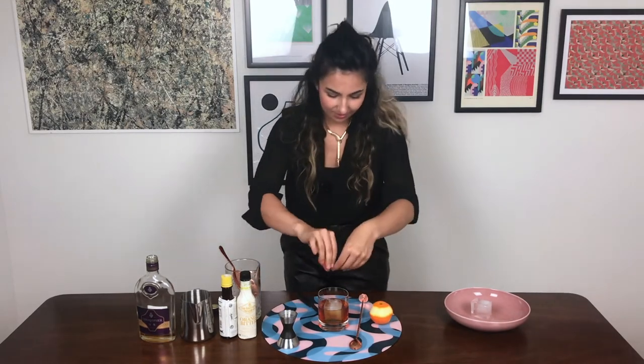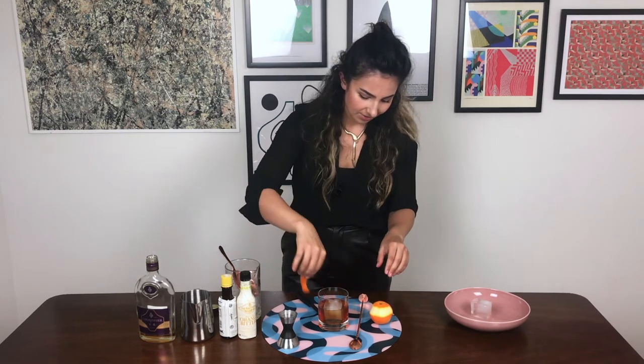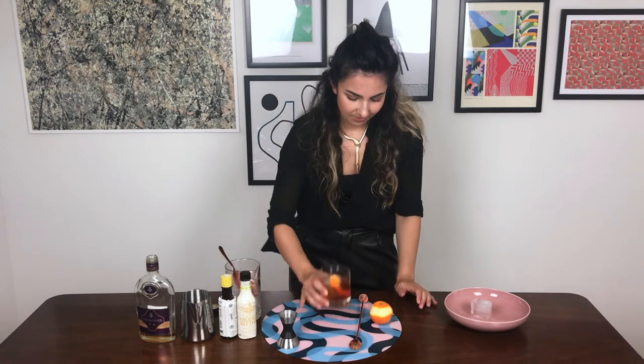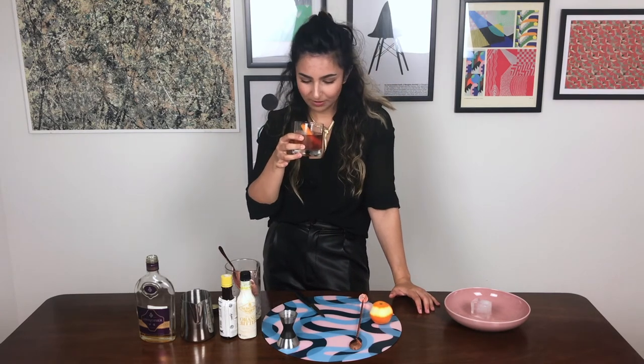Okay, let's strain this over our ice cube and garnish it with a nice big orange peel. I'm just going to spritz that around. I think you could use lemon as well if you'd prefer. Cheers — it smells very orangey, these oranges are super overpowering.